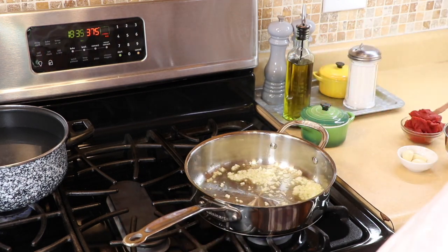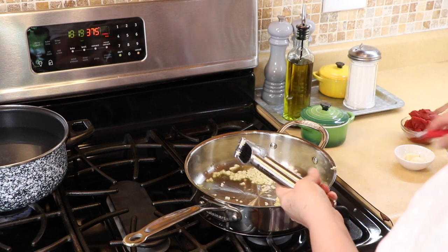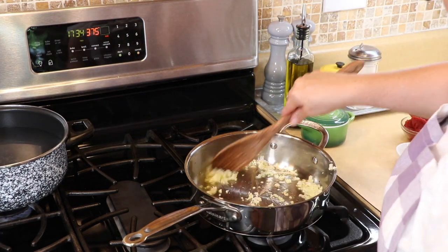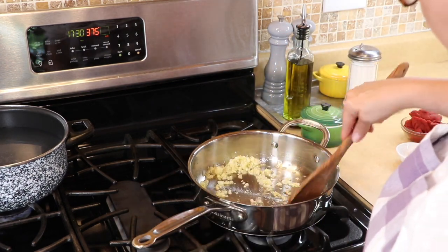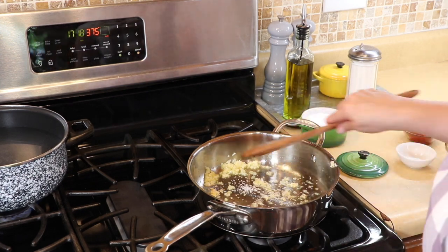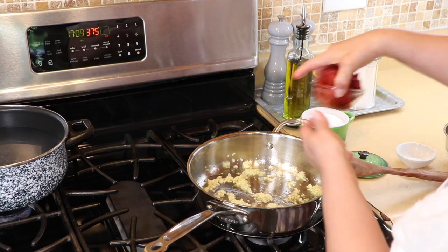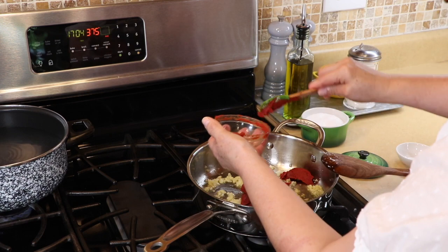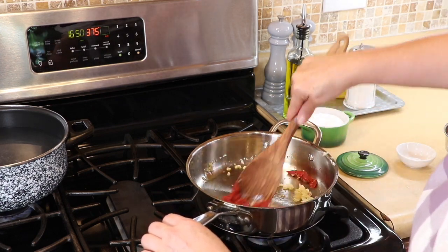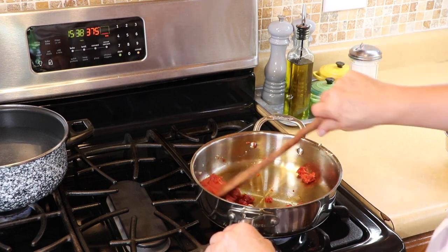I'm going to lower the heat just a little and start on the garlic — lots and lots of garlic, I love garlic in my sauce. Once you smell that garlic, which takes about 30 seconds, we're going to add some salt and adjust as we go. I'm going to add the tomato paste — a whole can — and fry it up first to really bring out those flavors.